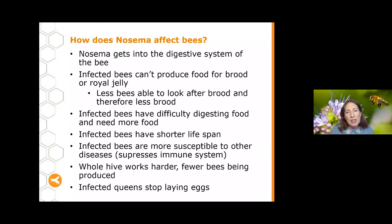Infected bees are also more susceptible to other diseases. Nosema tends to suppress the bee's immune system, making them vulnerable to things like dysentery. Overall the whole hive has to work harder with fewer bees being produced, and those bees have to work harder because there are fewer of them. When Nosema reaches high prevalence it can be a real burden. If the queen bee gets infected it can be even more serious — she may slow down and eventually stop laying eggs entirely.